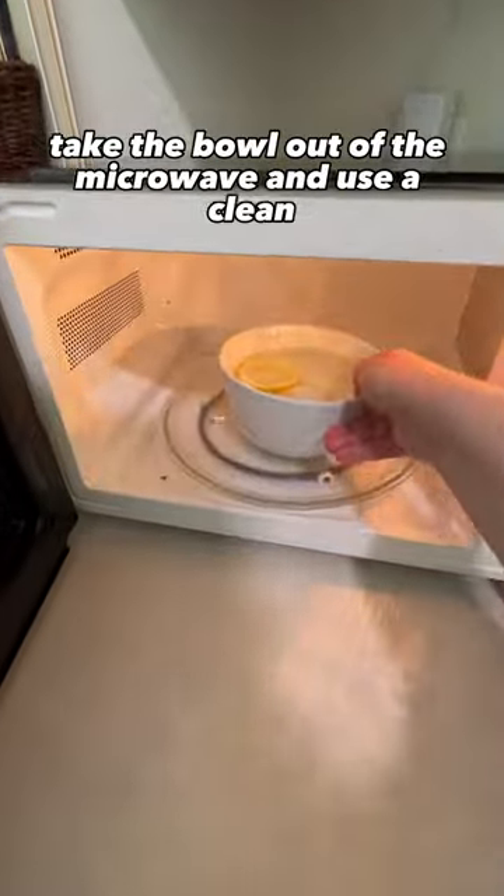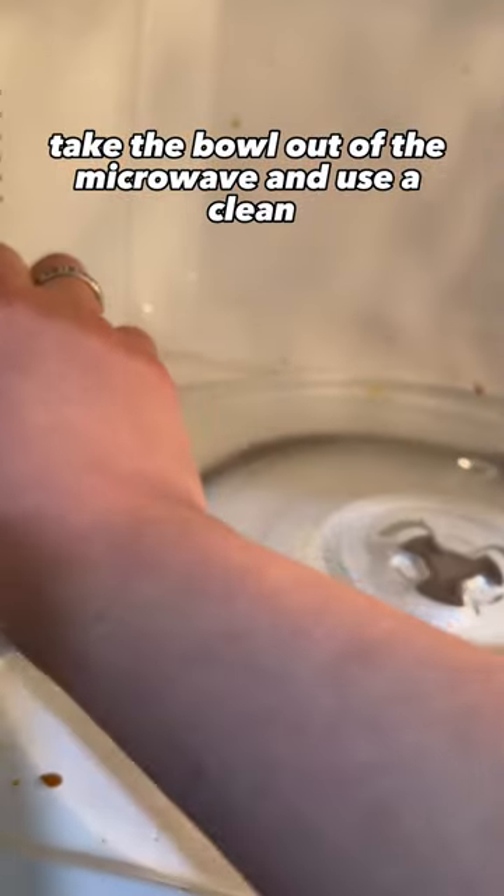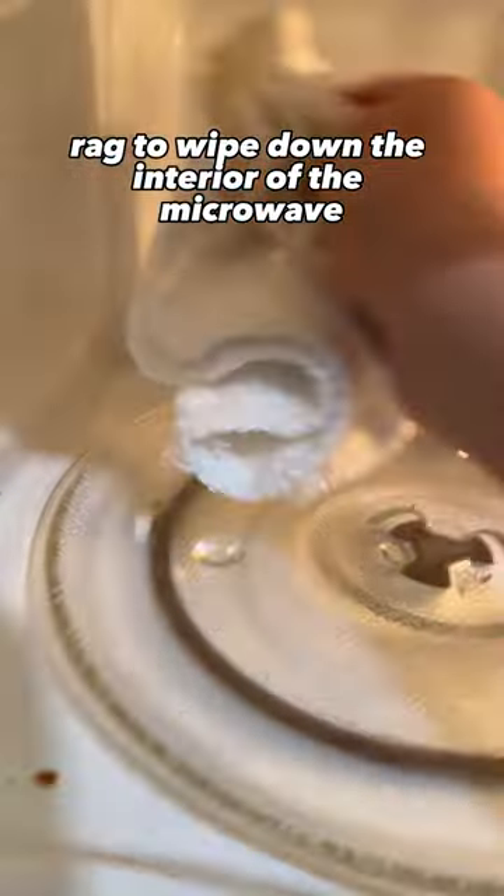After the five minutes, take the bowl out of the microwave and use a clean rag to wipe down the interior of the microwave. The heat and steam should loosen all the food debris that's inside of your microwave.